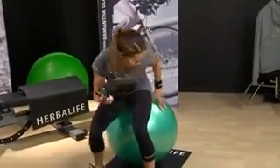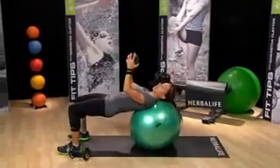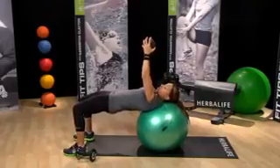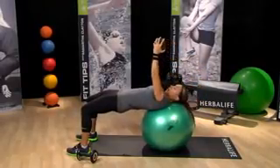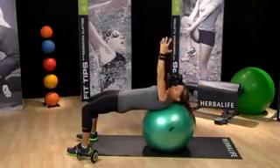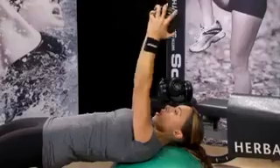Let me show you how to get into position. Sit on the ball, holding the weight on either side. Slowly walk your feet out so the ball is supporting your upper back. Tighten your glutes, pull in your core, and all we're going to do is bring the weight back and lift the weight up. You're going to feel your triceps working and your lats working in your back, but the whole time you need to keep that core tight.